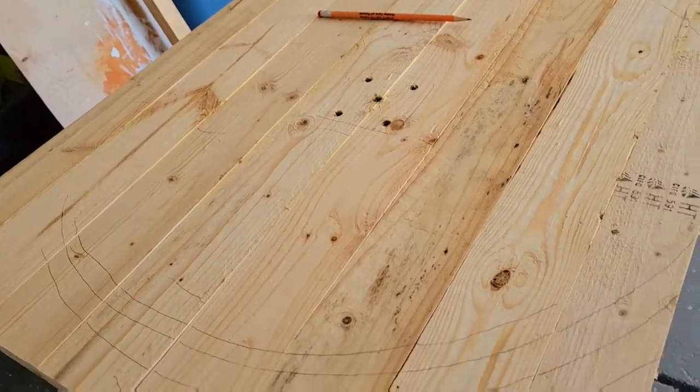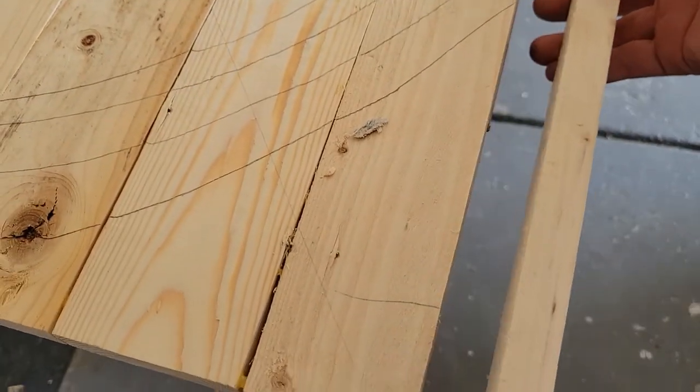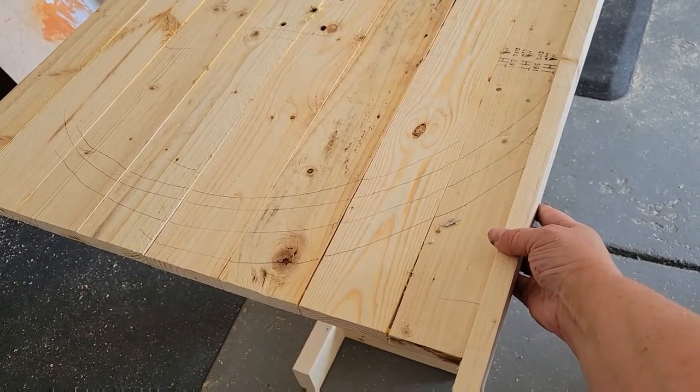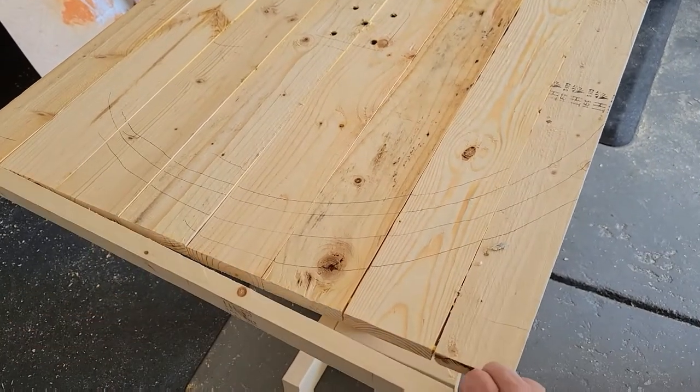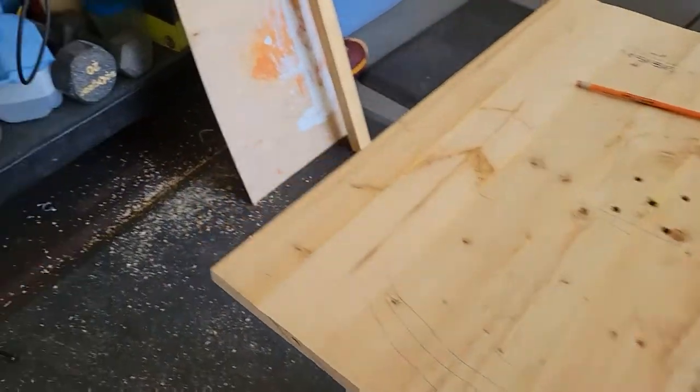I thought the edges of the table needed some finishing, so I decided to put a trim along all four sides. I started with one-by-twos, holding them up to the edge and marking them that way instead of measuring each piece individually.